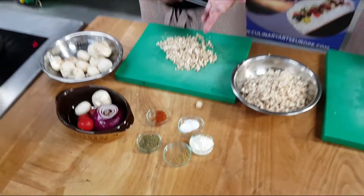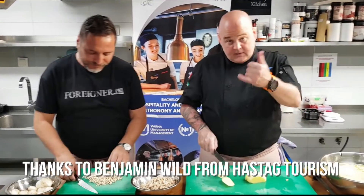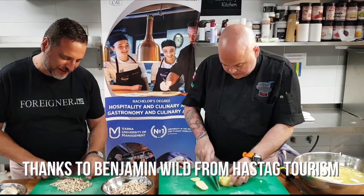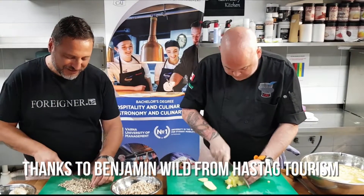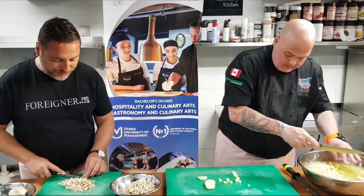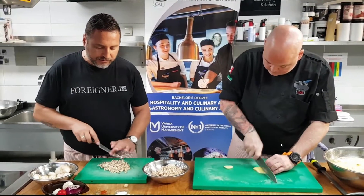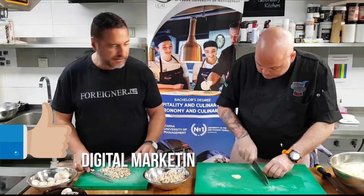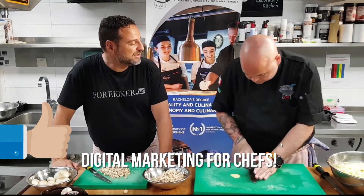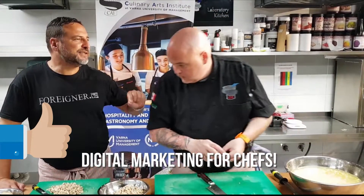Today we are with our friend Benji — Benji El Salvaje from hashtag tourism. He came to help us a few weeks ago when we did the market and did a great job as the cameraman. We're actually creating a digital marketing course with Benjamin for September at the University here — digital marketing for chefs. I think that's going to be one of the only ones in Europe doing this. Is it part of the curriculum? Yes, part of the curriculum.